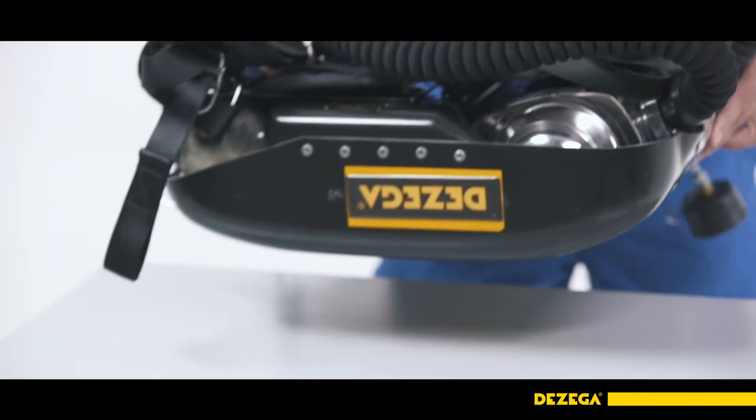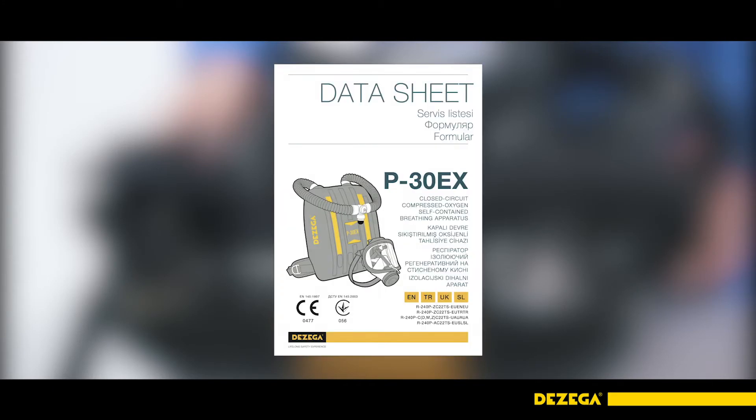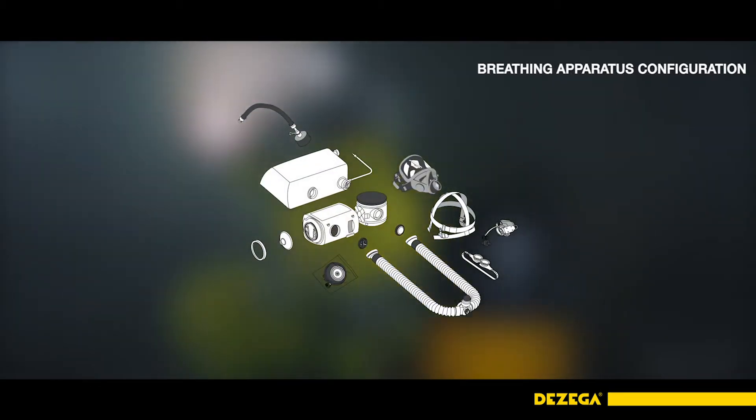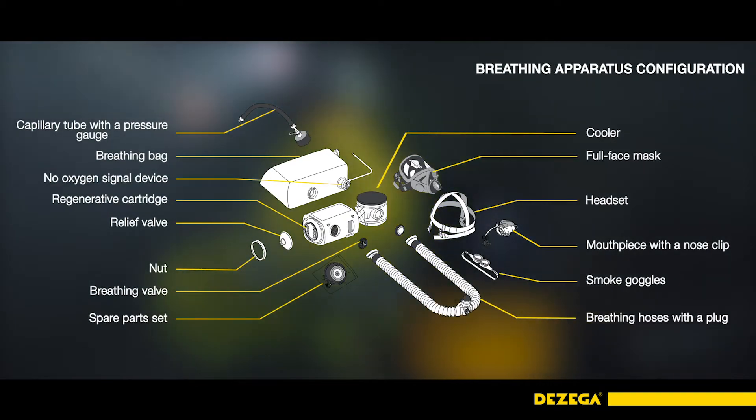Place the breathing apparatus on a solid surface in front of you. Perform the visual inspection, checking the completeness of the breathing apparatus and the correspondence of the SCBA serial numbers and its assemblies specified in the BA datasheet. During the breathing apparatus maintenance, cleaning and recharging, it is necessary to disassemble it into the main nodes.